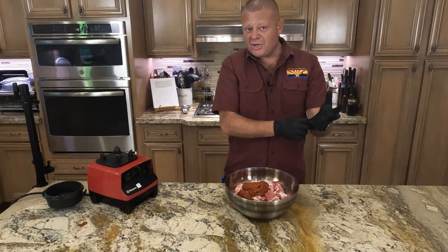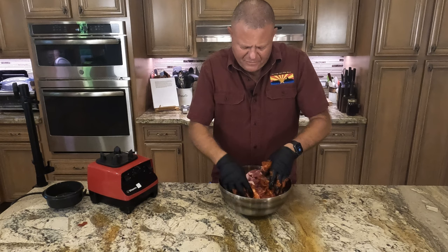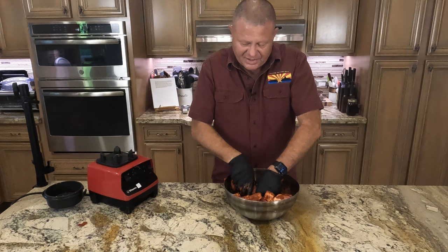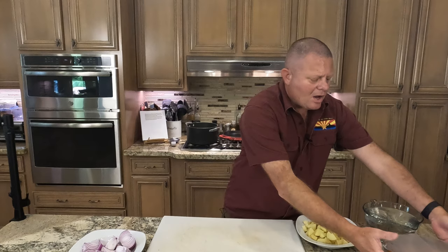We are going to use some achiote oil again later, which is a very big coloring product, but this marinade will also turn your hands red. Get everything mixed up, take your time. This is going to sit in the fridge overnight — those flavors are going to meld and this is going to be absolutely amazing tomorrow.